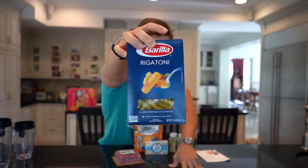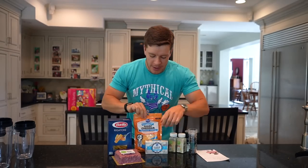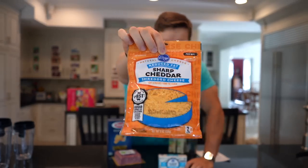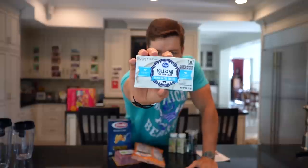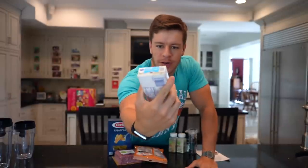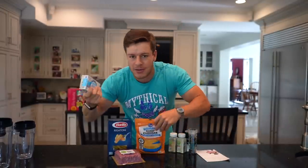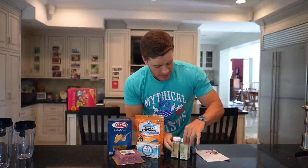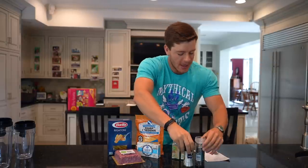We also have some pasta — you can use any pasta you want. I'm using rigatoni, a little bit thicker noodle. We also have some cheese: sharp cheddar, reduced fat, and a one-third less fat Philadelphia cream cheese — I'm using the Kroger version, a little bit cheaper. Otherwise we have onion powder, garlic powder, and salt and pepper to taste.